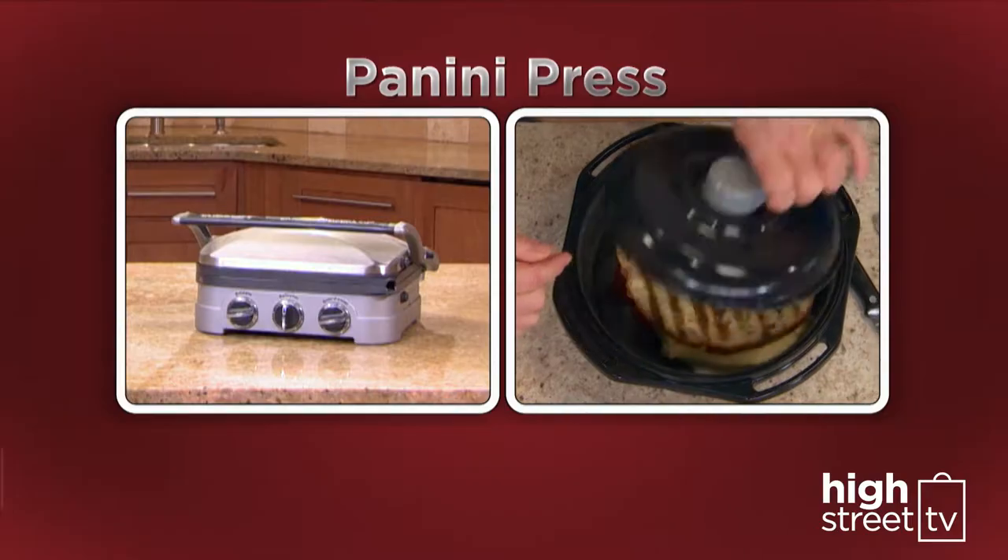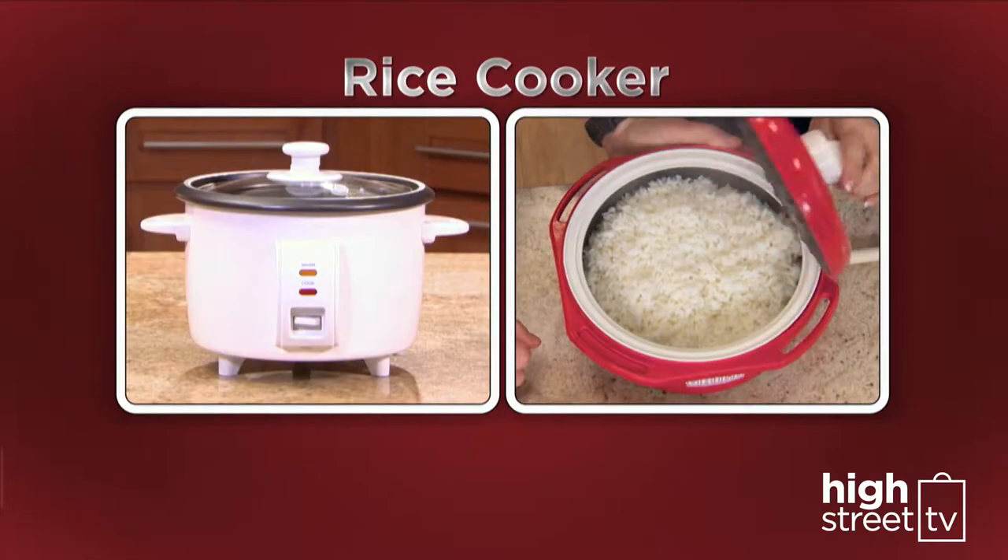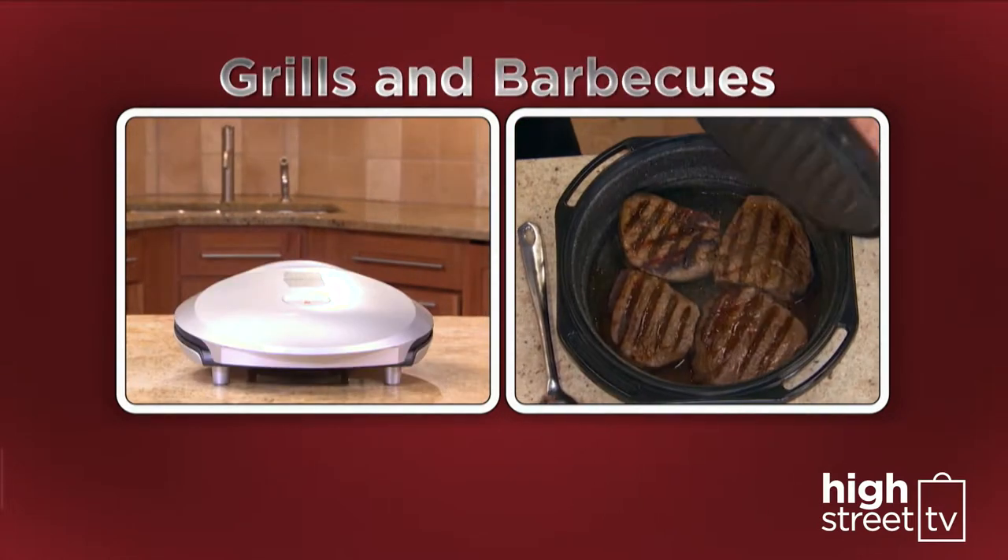The Microchef grill replaces a panini press, steamer, rice cooker, pots and pans, casserole dishes, grills and barbecues.